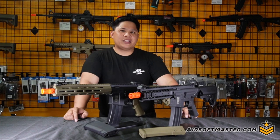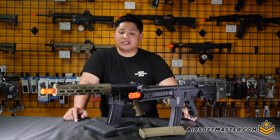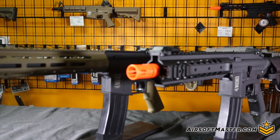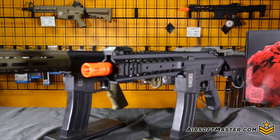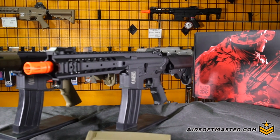Hey, what's up guys and welcome back to another episode on Airsoft Master. Today we're gonna be talking about the Specna Arms Flex Series. In front of me I have the F01 and the F03, both coming in options of either black or two-tone tan.